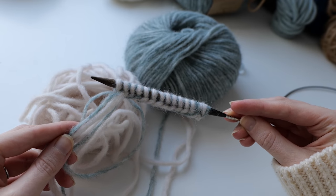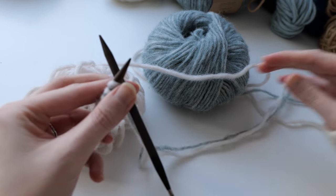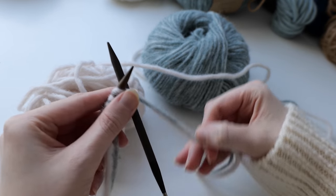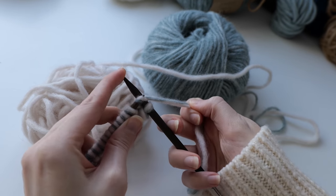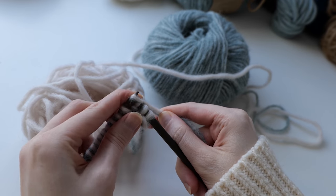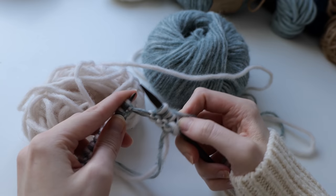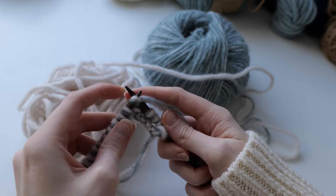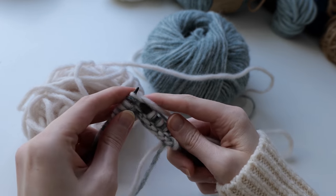To get started, I cast on 14 stitches using the long tail cast on method on 6 millimeter needles. I'll be using 6 millimeters for the body of the balaclava and then 5 millimeter needles for the ribbing and I-cord edge. I decided to knit my balaclava using garter stitch throughout so that I could just continuously knit back and forth and avoid purling.